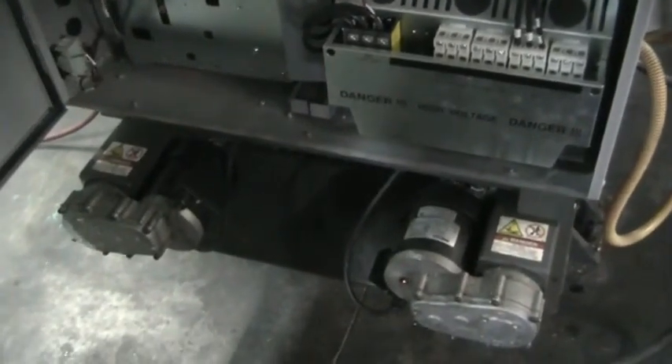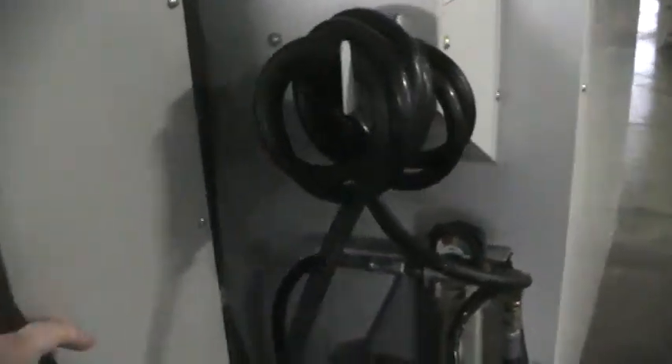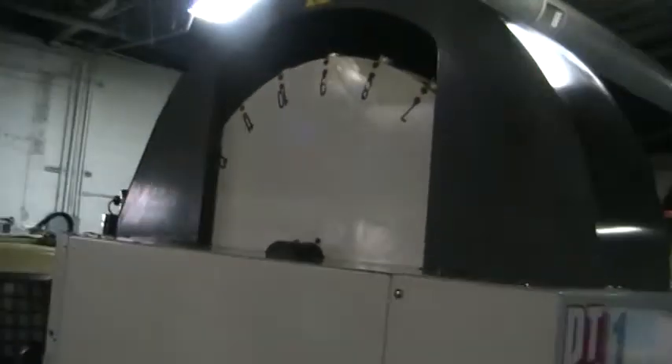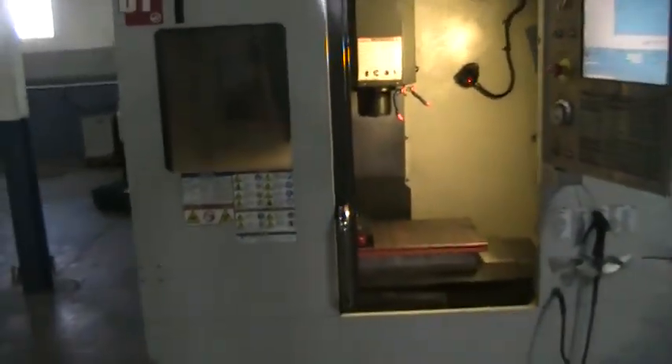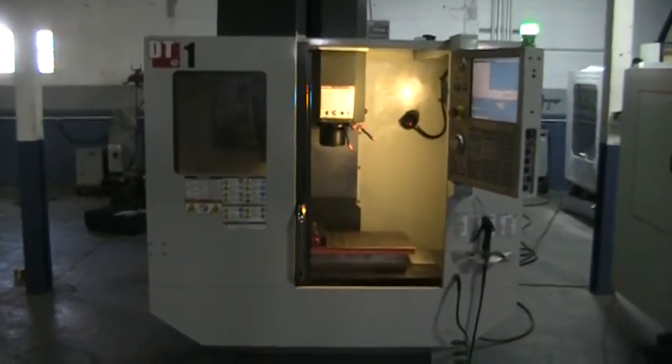It has dual chip augers and a side mount ATC. This concludes the videotape inspection of the 2010 Haas DT-1, machine number 374831.